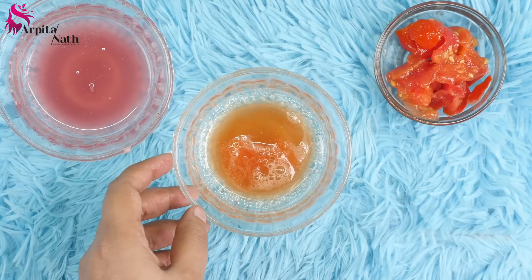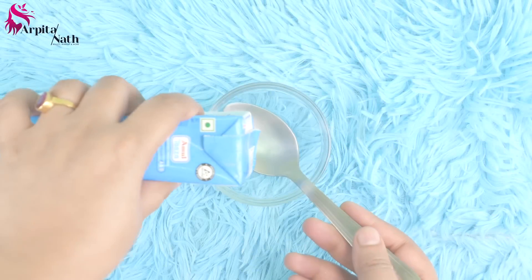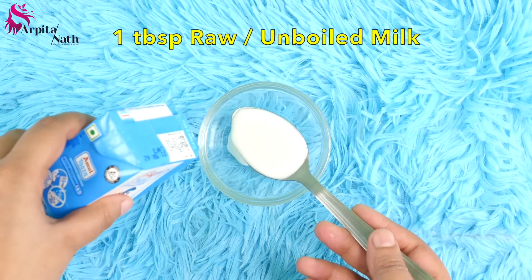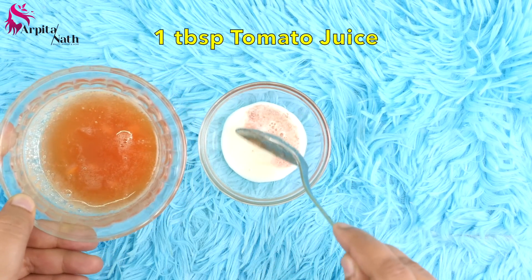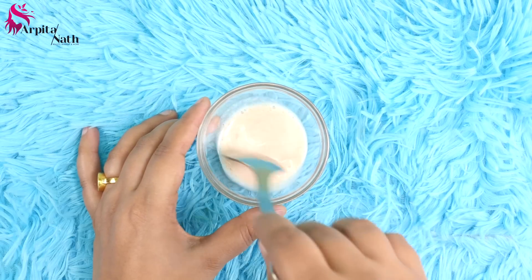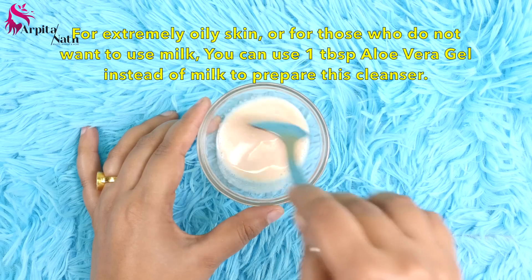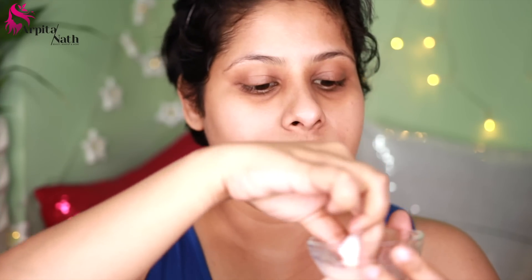Now that we have extracted the juices, let's begin the facial. For the first step, I'm preparing a skin cleanser. I'm taking around 1 tablespoon of raw milk and 1 tablespoon of freshly squeezed tomato juice, then mixing both ingredients together. If you have extremely oily skin and don't want to use milk, you can use 1 tablespoon of aloe vera gel instead. Dip a cotton ball into this mixture and apply it all over your face, then gently rub in circular motions.